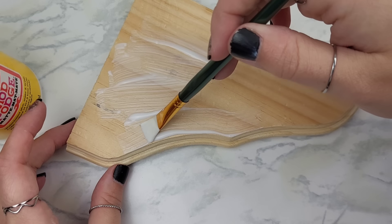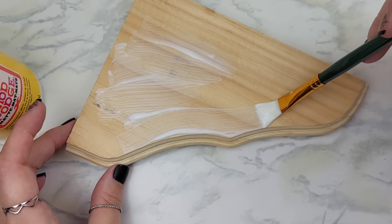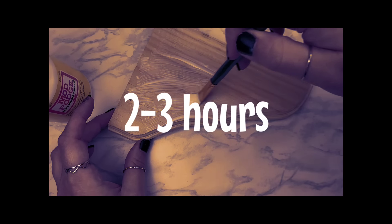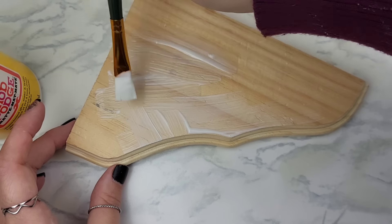Truth be told, this is the worst part for me. I hate waiting for things to dry, and sometimes this can take two to three hours to completely dry because I put so much Mod Podge on top of anything I'm ironing on.